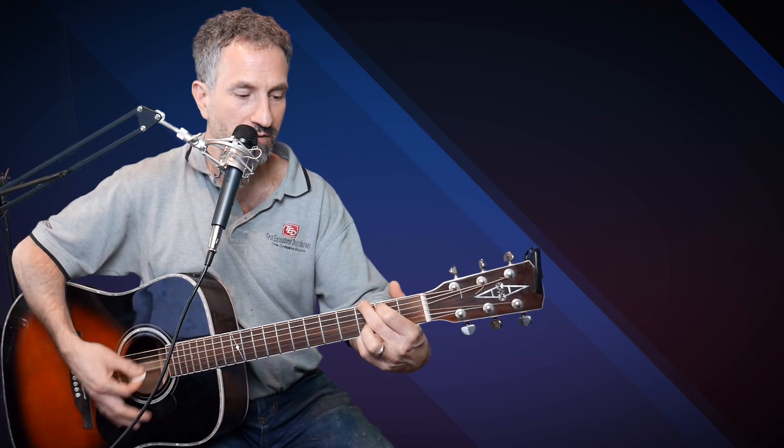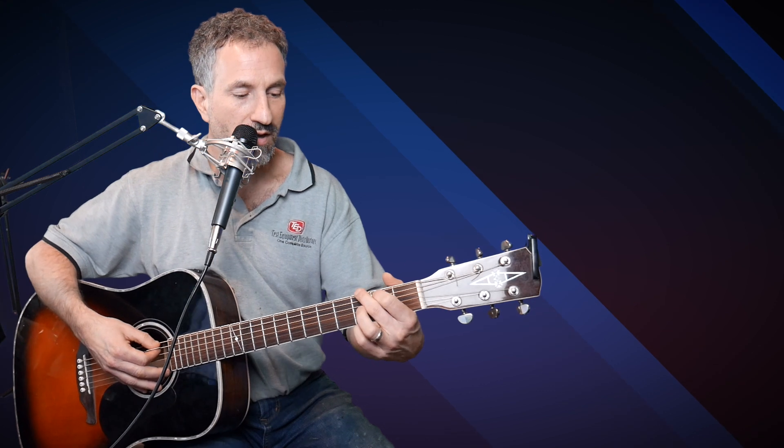The G is actually the shape where you have your pointer finger on the second fret of the A string, your middle finger on the third fret of the low E string, and your pinky on the third fret of the high E string — but without your ring finger on the third fret of the B string. You can do it that way, but I'm pretty sure he's doing it without.